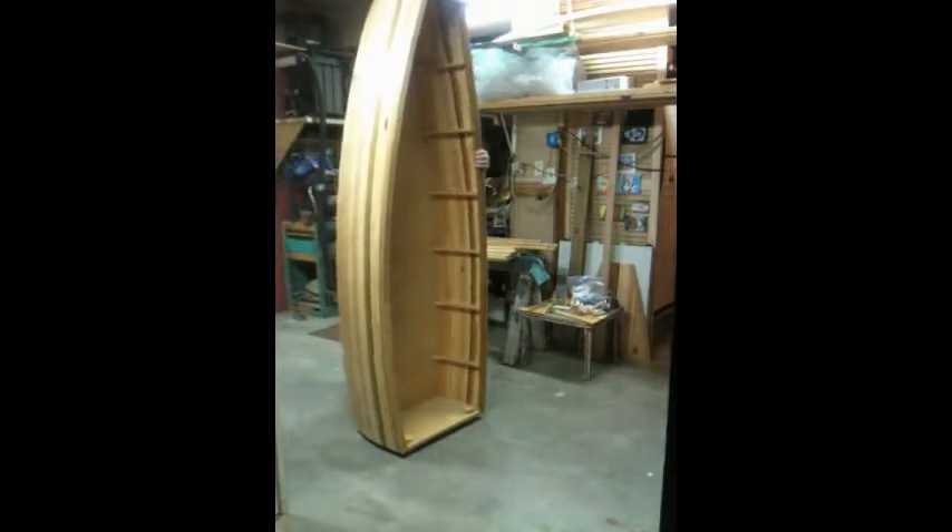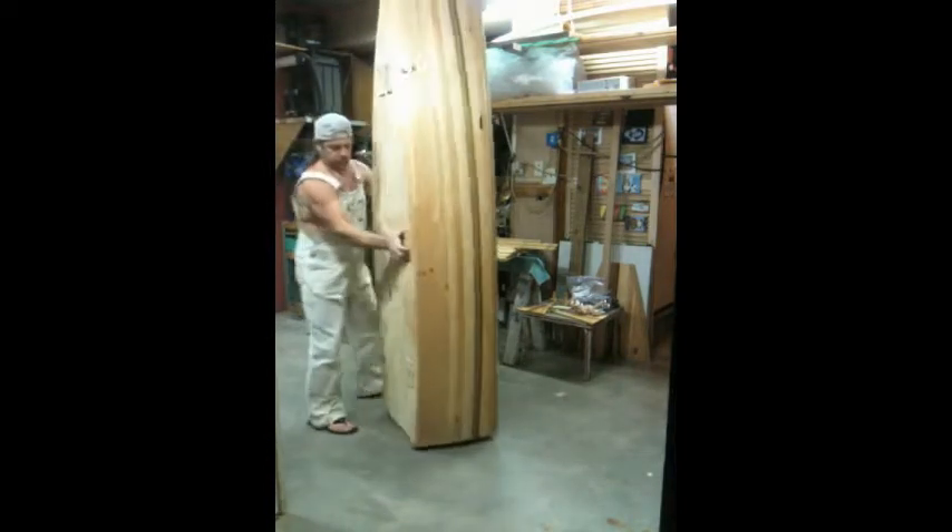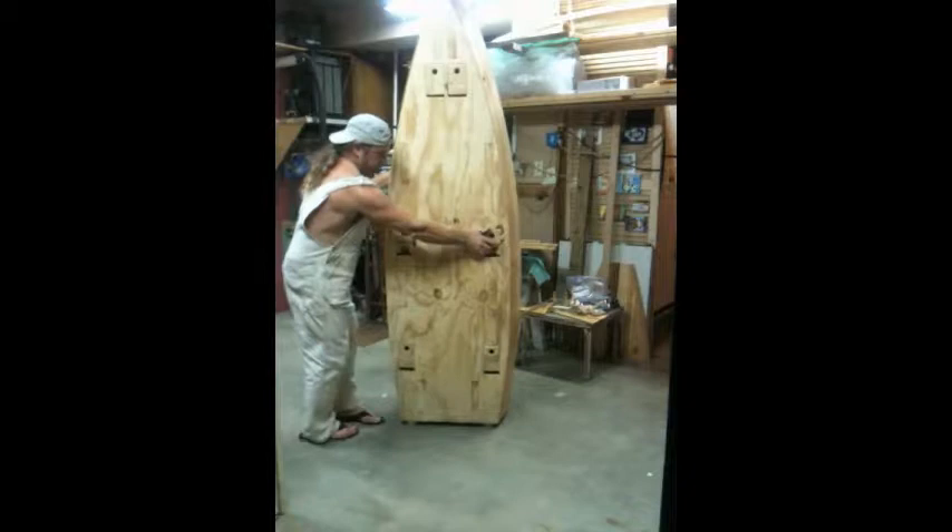We can tip this back up onto its feet again and spin it around. It spins fairly easily.